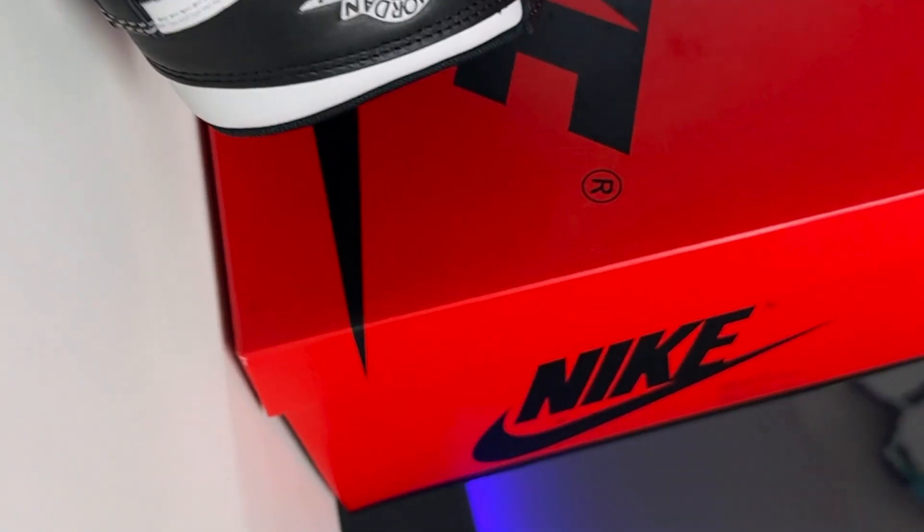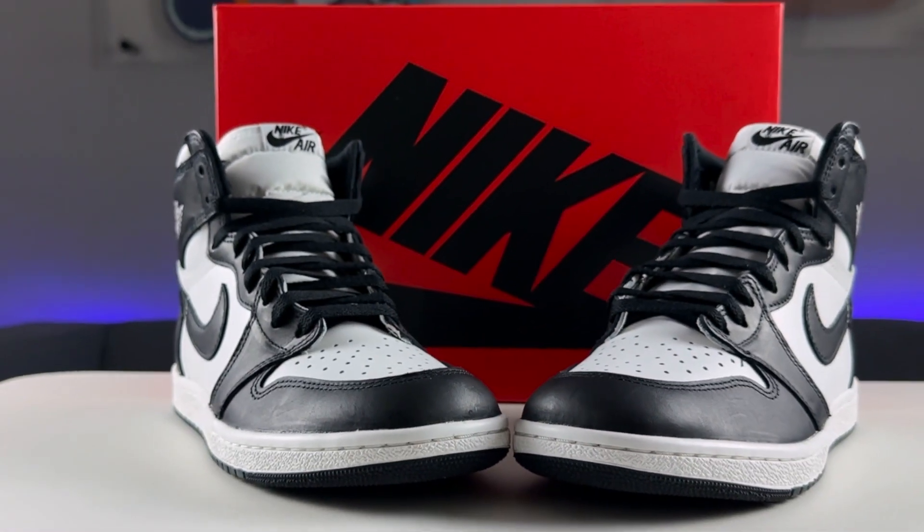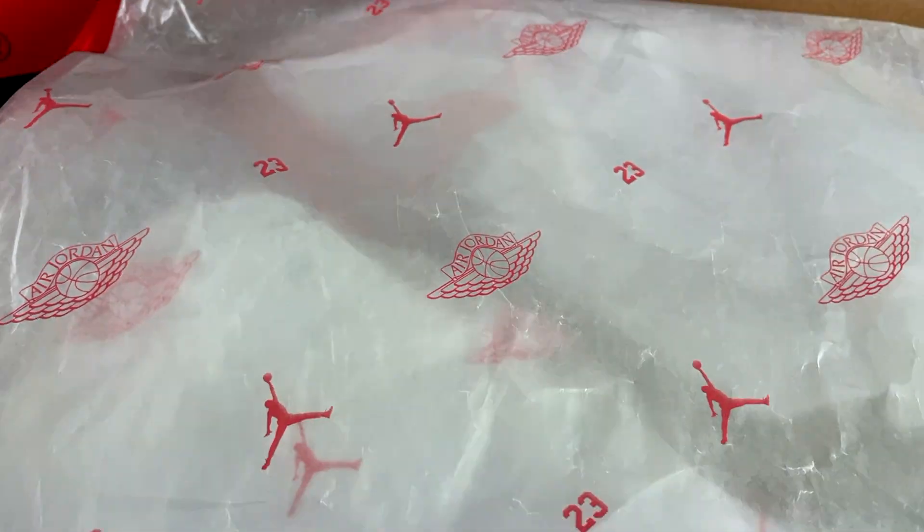The box that it came in is the inverse of what Jordan Brand usually releases for the Jordan Ones. Usually it's the all-black box with the red Nike and swoosh on the top lid, but this time around it was inverted — all red with the black Nike and swoosh. All the High 85 silhouettes have that shoe box, and the tissue paper is slightly different too with more design to it.